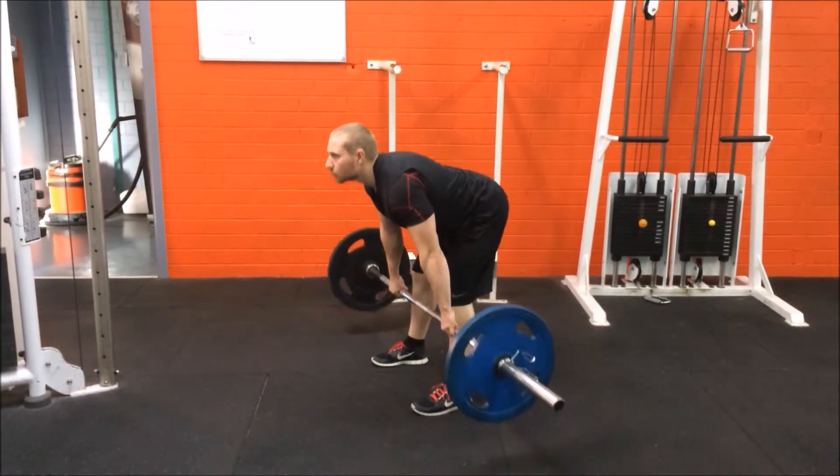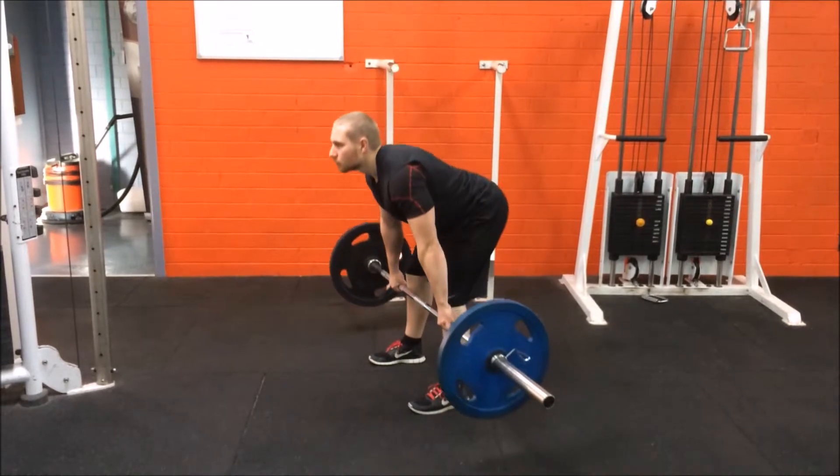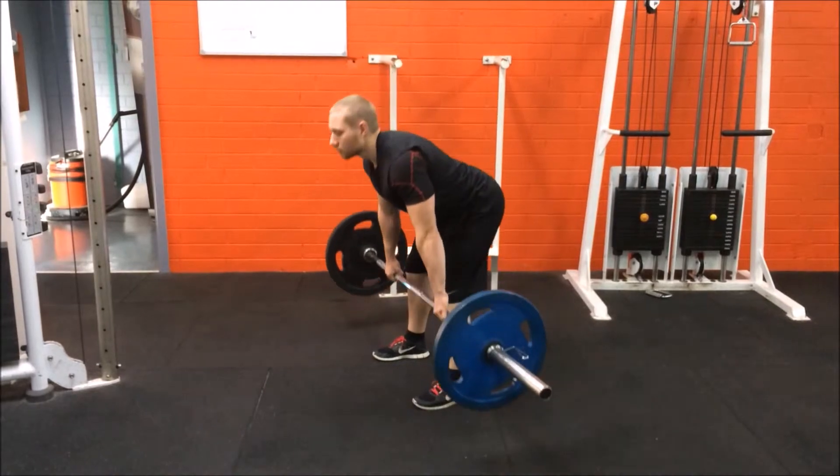This exercise puts a lot of pressure on the lower back and can cause injury, so it is important to keep good form throughout the exercise. This exercise is not recommended for those with lower back issues.